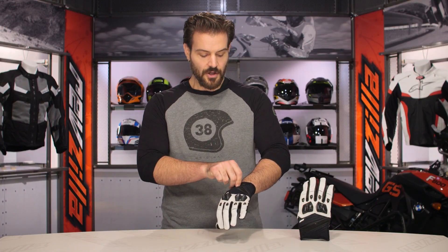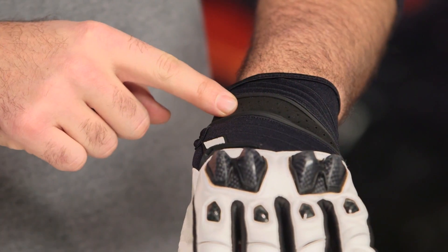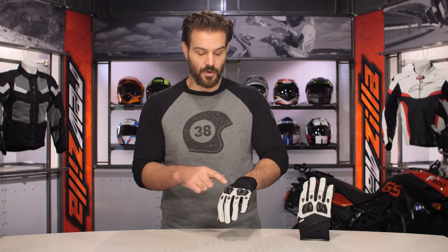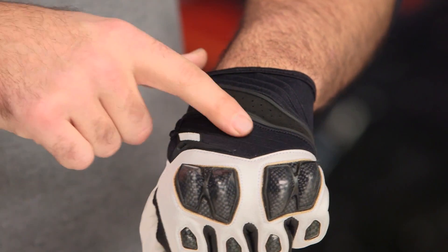The glove features full goatskin throughout. At the wrist, you have a comfort addition — neoprene mixed with a little bit of Clorino at the back. This adds a little bit of flex to the back of the hand, so while you don't have the floating knuckles, you do get a little bit of stretch from that neoprene at the back.